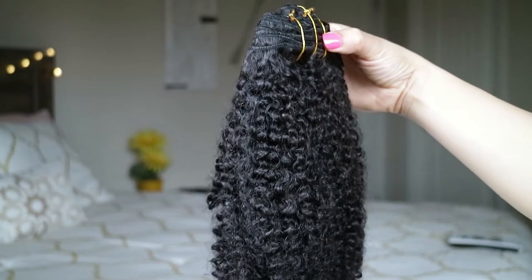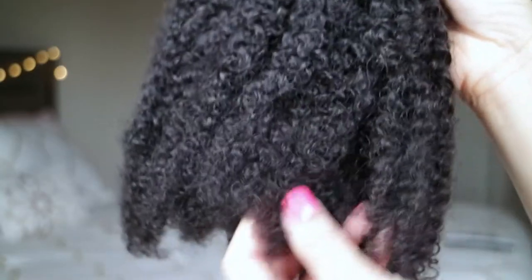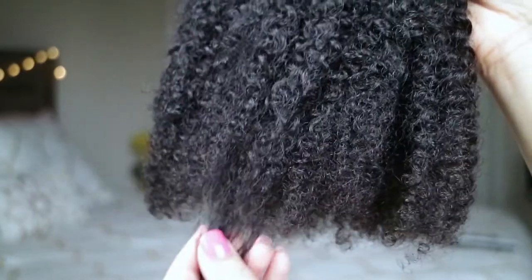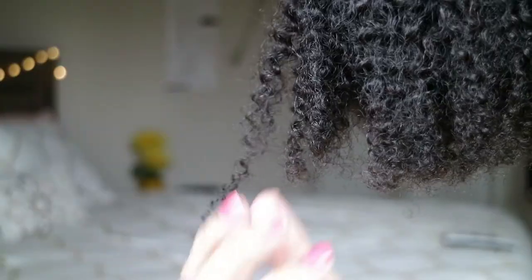My initial reaction to this hair is that it's extremely soft — it's not rough, it doesn't have a rough texture. I think it's really going to mimic my hair and my curl pattern. It definitely has that weave smell, so you want to make sure you wash this hair thoroughly.